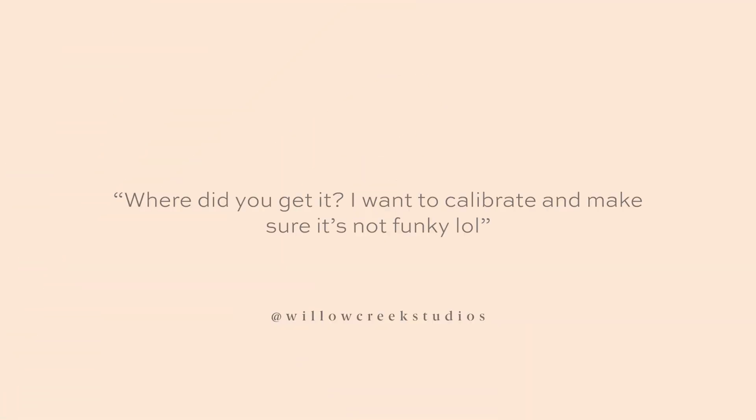I got another question from Aaron of Willow Creek Studios: 'Where did you get it? I want to calibrate and make sure it's not funky.' Aaron, I got it on Amazon and I'll link it down below in the description.